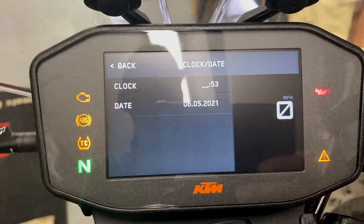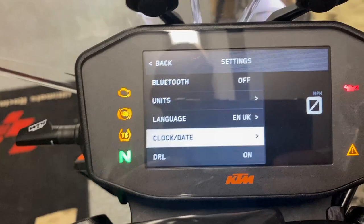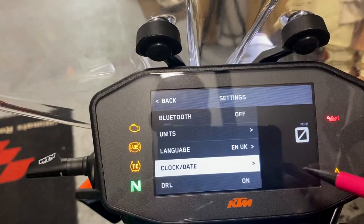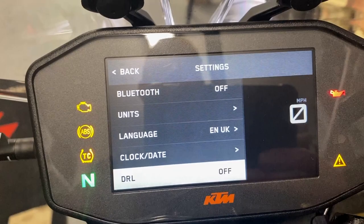When you're going through the menus while riding along — if it's safe to do so — it still shows your speed in miles per hour. Also in settings: DRLs, daytime running lights, which I'll do a separate video on as they can be a little confusing — they're on at the moment. Tire pressure warning can be switched on or off.